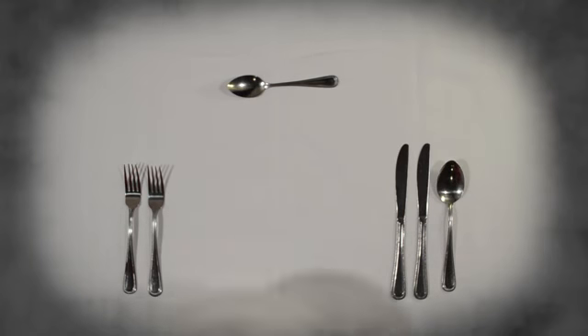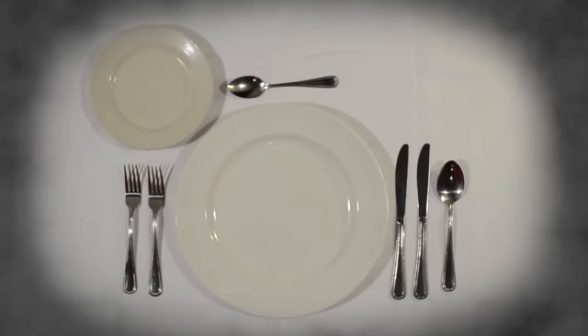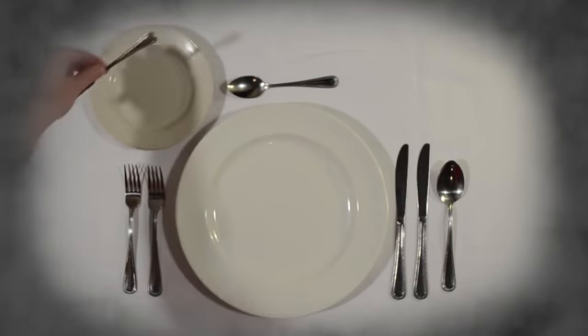Next, we'll anchor our setting with the plate. You can also serve from the kitchen, then bring them to the table. The bread plate goes up and to the left of the setting, and the butter knife goes on the plate at an angle, again with the blade pointing in.